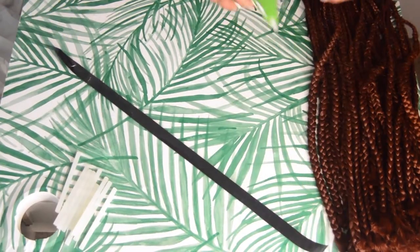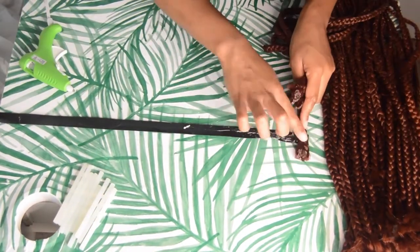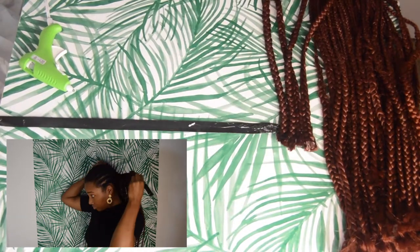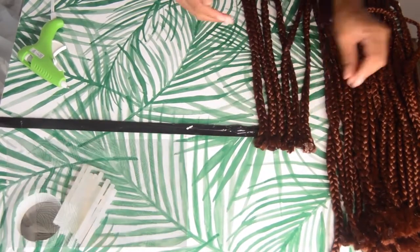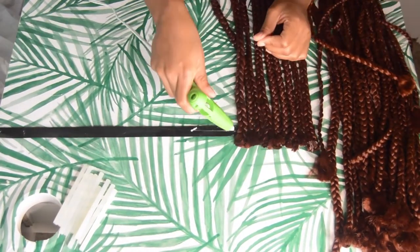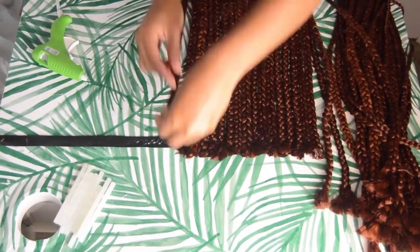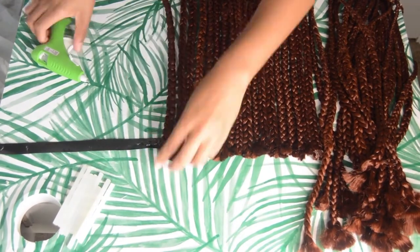Alright, let's get started. The first step is gluing some braids onto the velcro. Cut a piece of velcro that can wrap around your head comfortably with about two inches of overlap. Then you're gonna glue the box braids onto the back of the velcro. Separate the two pieces of velcro — the hard part and the soft part. Take the hard part, flip it over to the smooth side, and that's where you're gluing the braiding hair. It'll all make sense towards the end, don't worry.